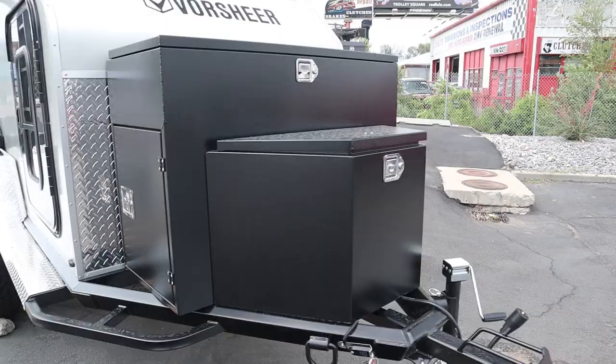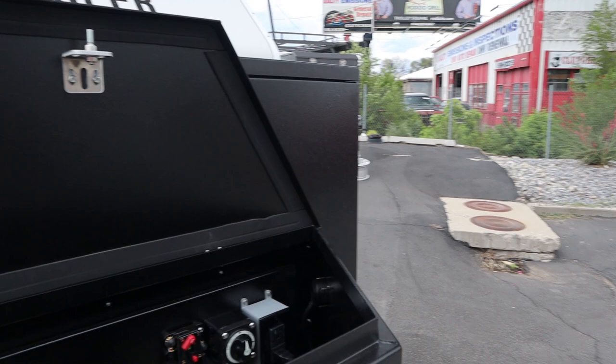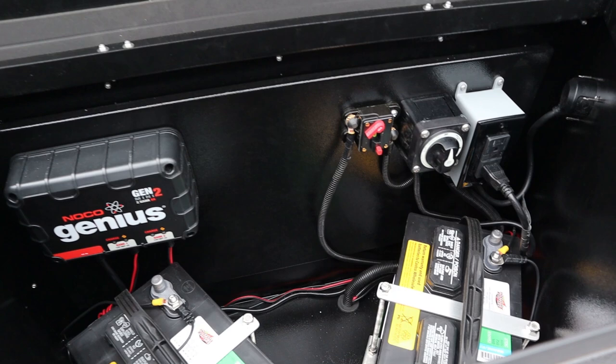Right here you can see there are several boxes in the tongue of the trailer. In these boxes you have the first one — this is your battery box, your electronic controls, your connection to shore power. You can put a solar charge controller up in there. You got room for a couple batteries at least, and all of your controls that run your electric. Really a slick setup.